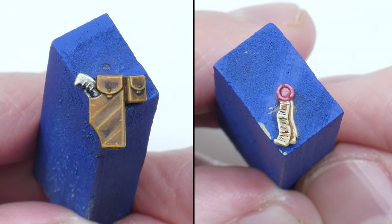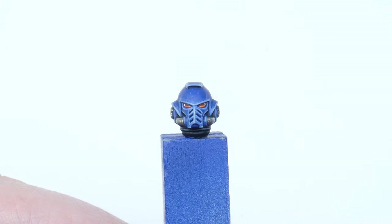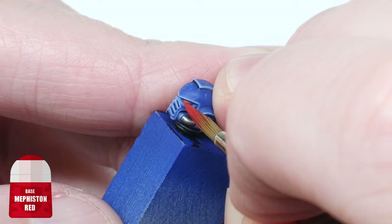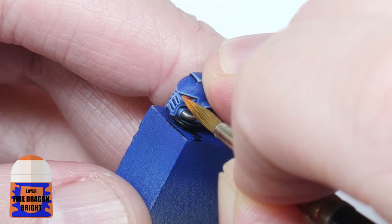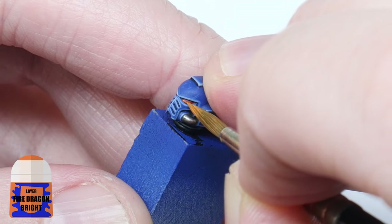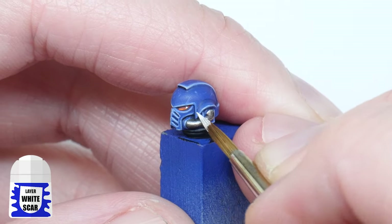Don't worry, I haven't forgotten about the lenses — I always seem to leave these until the end because I feel like the miniature comes alive after I've painted them. Start with some Mephiston Red, then paint a thin line of Fire Dragon Bright on the bottom of each lens, and finally finish off with a small dot of White Scar in the top rear corner of each of the lenses.